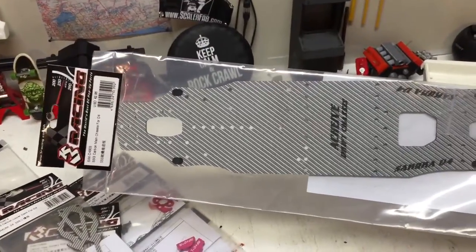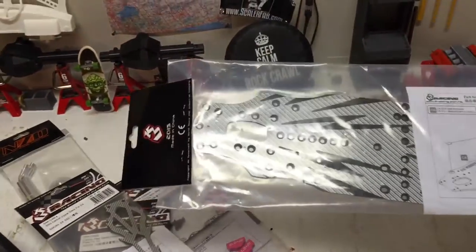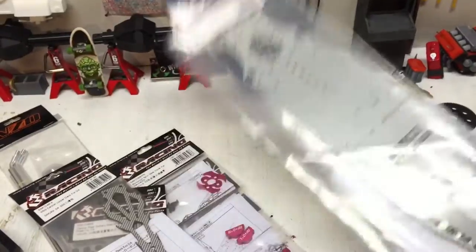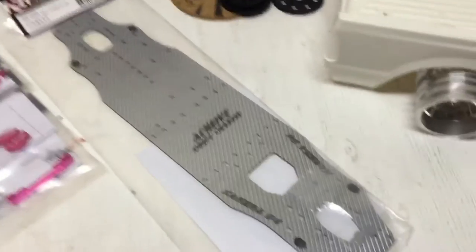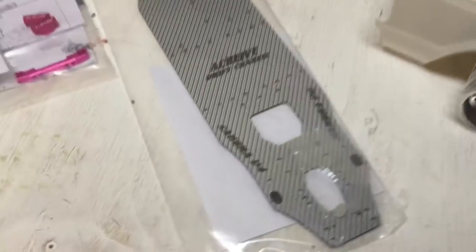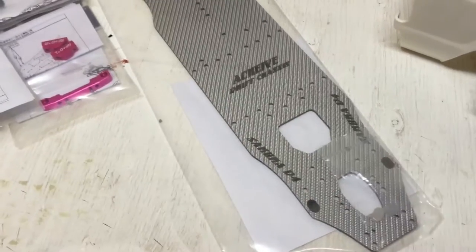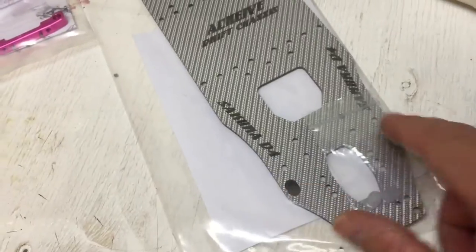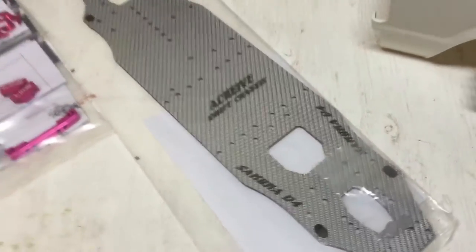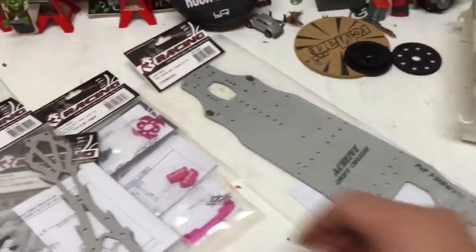And then you have the lower carbon deck — this thing is a thing of beauty. Look at the bottom. I haven't even got it out of the plastic yet; I'm scared I'm going to scratch it. Now if you see these here, these are where your screws or height adjustments sit. They actually have little metal plates that you CA glue in there, so you have no wearing on the chassis itself. Great idea — really awesome of them to think of it.